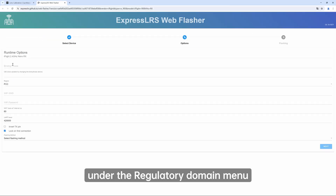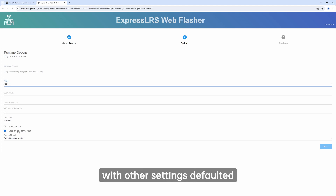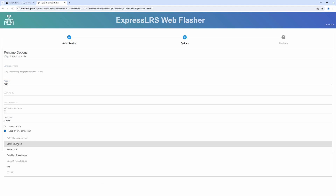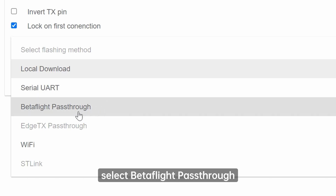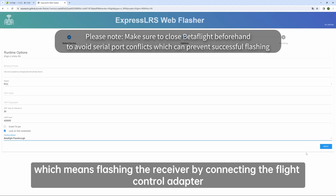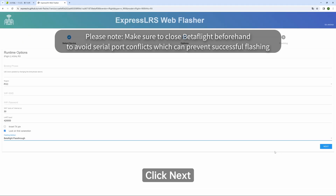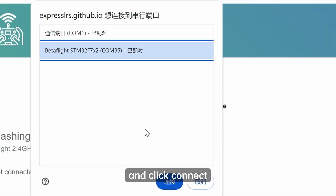Coming to the second page, under the Regulatory Domain menu, select FCC with other settings defaulted. Then at the bottom of the page, under the flashing method menu, select Betaflight Pass-Through, which means flashing the receiver by connecting the flight control adapter. Click Next, choose the correct port in the window, and click Connect.